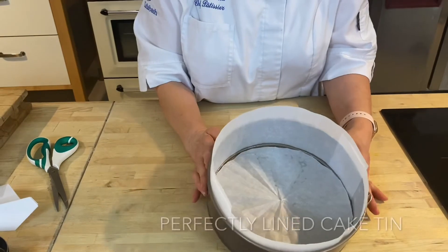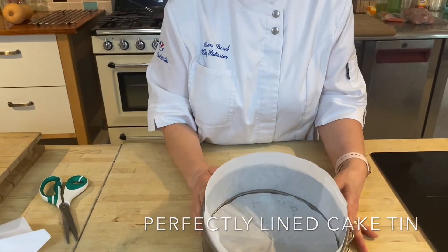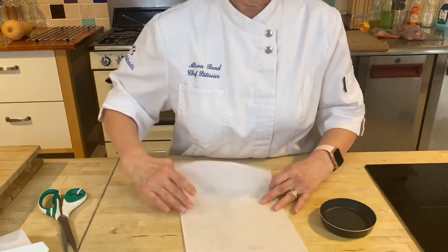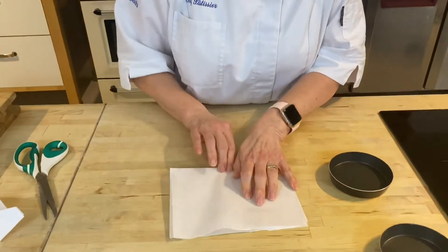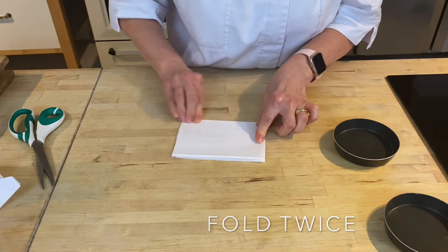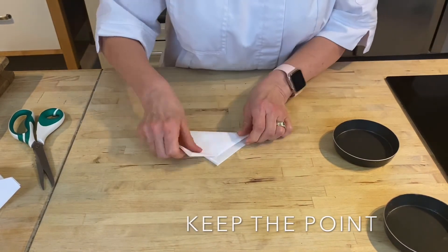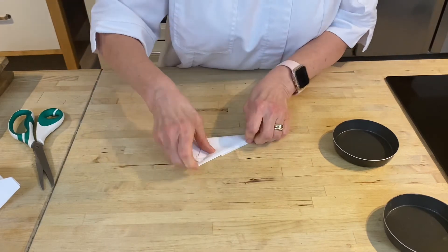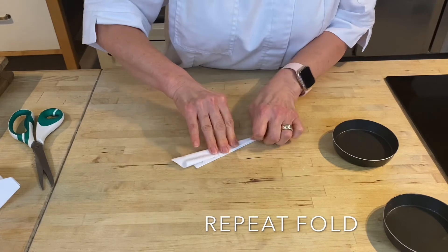Voilà, your cake tin is ready to be filled! Now I'm going to quickly show you how to line a tart tin for individual tarts. Exactly the same process with a smaller piece of paper — fold it in half, in half again, keep your point and carry on folding just as I showed you a moment ago.